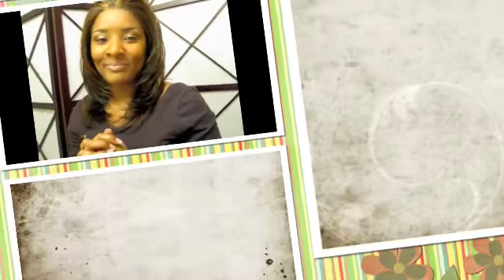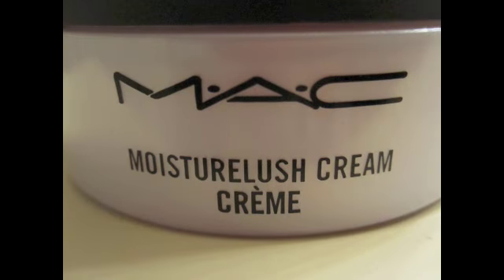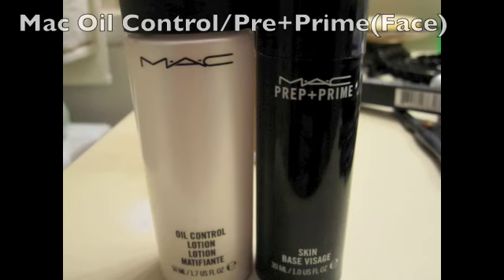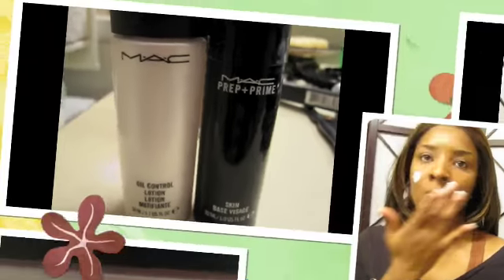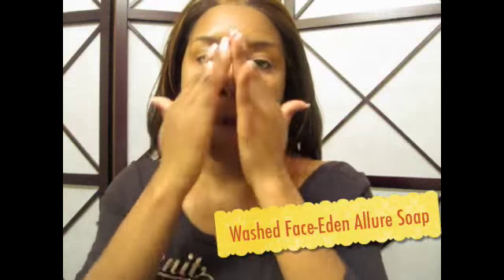You always have to start out with a good moisturizer, so let's moisturize the face. I'm gonna use tonight the Moisture Lush Cream by MAC. If anything is wrong with your face like oily skin, you can use your oil control prep and prime, but tonight we're just going to use the Moisture Lush Cream. The only thing I did before this was wash my face with my eating oil soap. Now I'm adding the Moisture Lush Cream — a little bit goes a long way, it's pretty thick, so just massage that in your face really well.